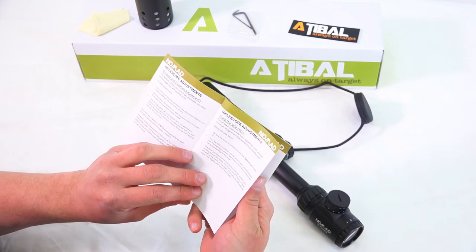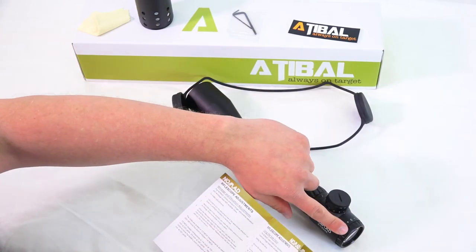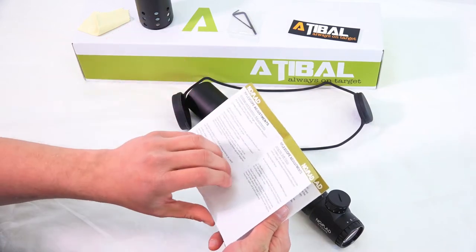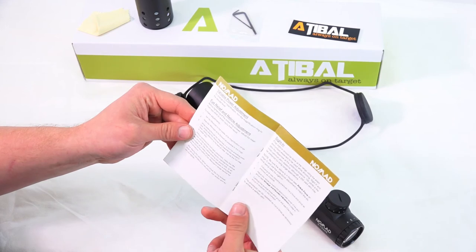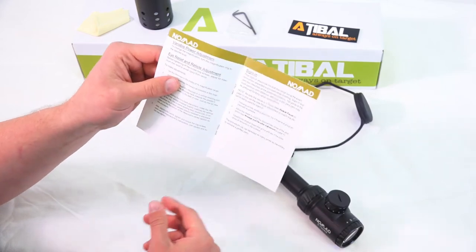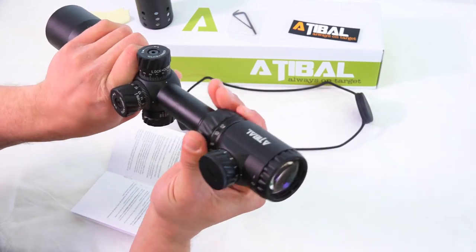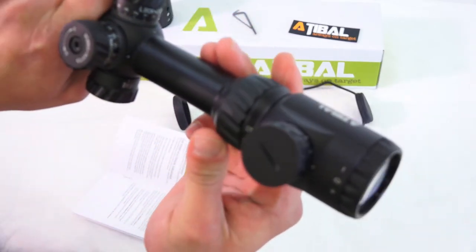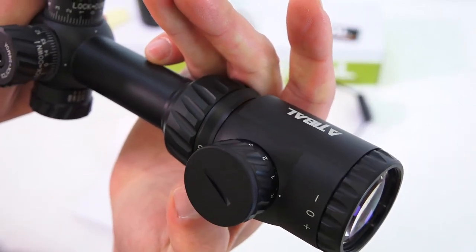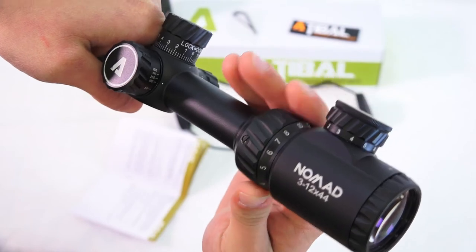Side focus or parallax adjustment — just want to make sure that the reticle is correctly focused by adjusting this dial. That's pretty self-explanatory; you just mess with it until your target is clear. Variable power adjustment: to change the magnification, turn the magnification ring to the desired level. This is your magnification ring right here — you just turn it according to whichever power you'd like. You can max out at 12, going anywhere from 12 all the way down to 3.